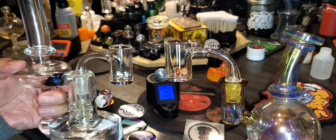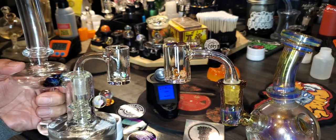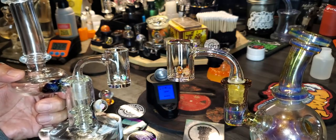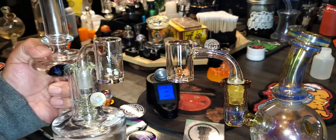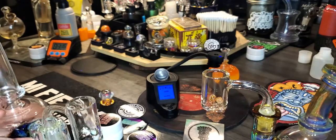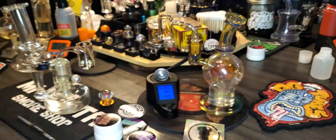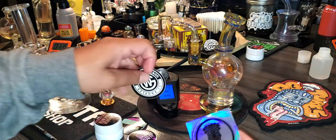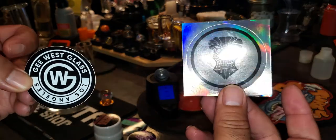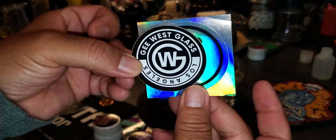G West wins. Tiki, like I said, is not a bad banger if you want to spend $39. You might even get it a couple dollars cheaper if you know the shop owner. But I have no problem spending a little extra for better quality. Since you guys stayed to the end — Tiki Quartz versus G West glass — in the end G West glass wins.